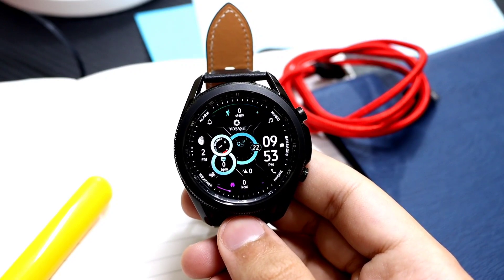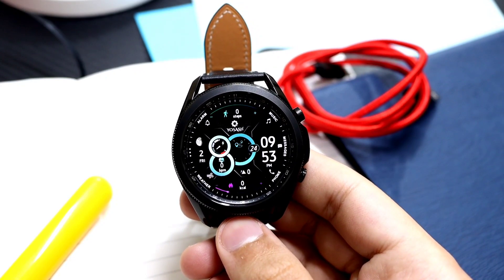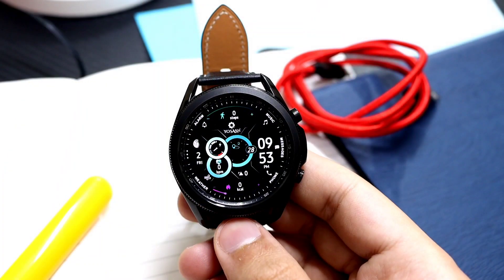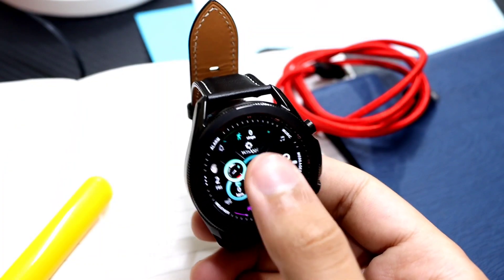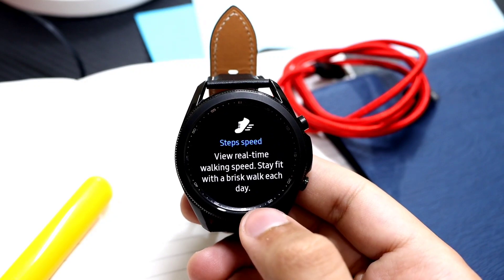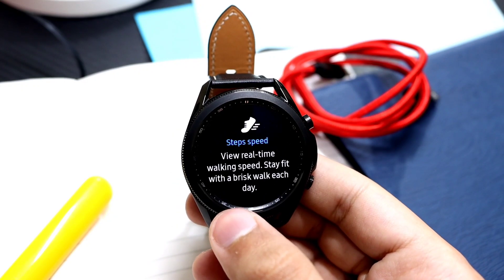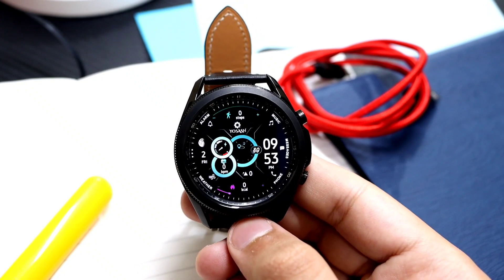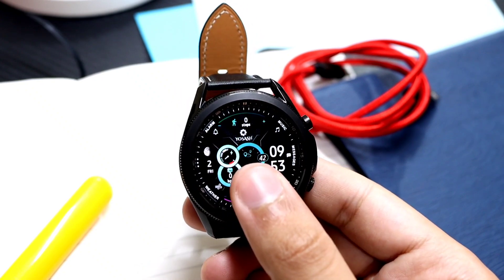Hey, what is up everybody! For today's episode I have another health-oriented watch face from USH Watch Faces. This one has a cool feature: just tap in the center of the watch face and it will show you the real-time speed of your walk or your step speed. It's quite a cool feature to have in a watch face.